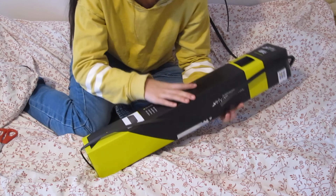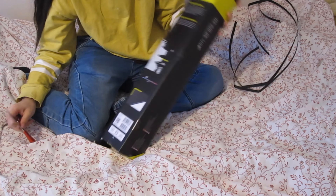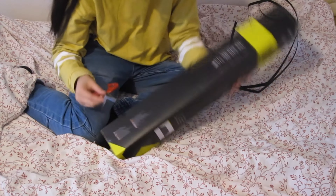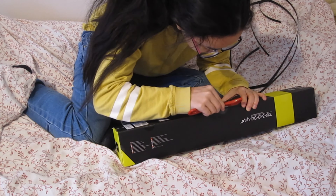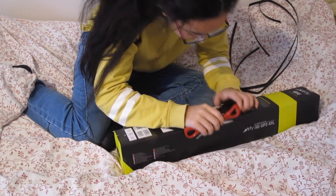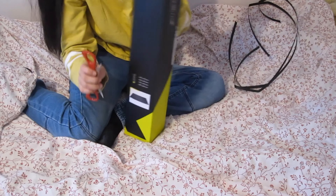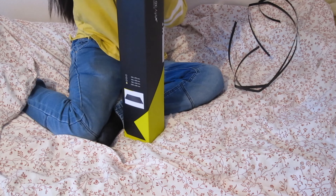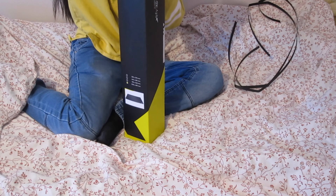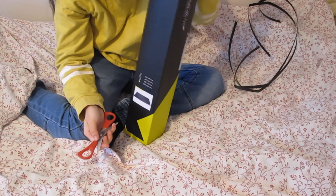Sorry for that, but before I wanted to buy this I hadn't found any reviews or unboxing videos, so I wasn't sure. Anyway, let's open it — I like this mousepad, I haven't tested it in real life but who knows.